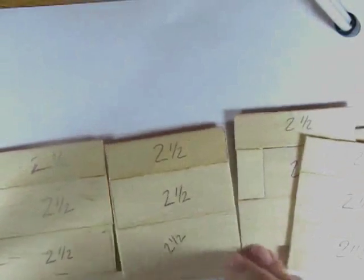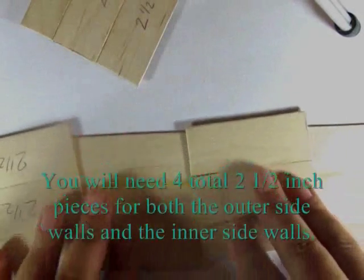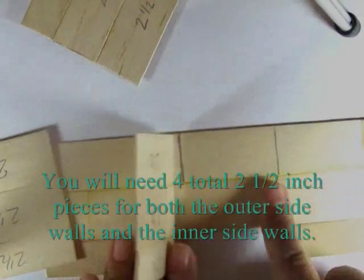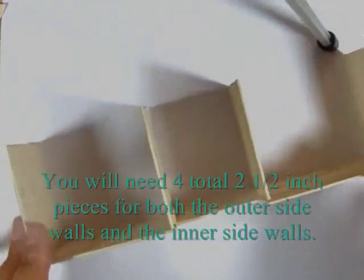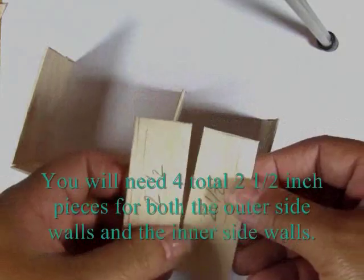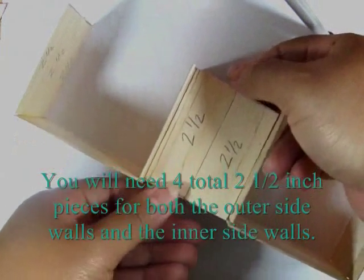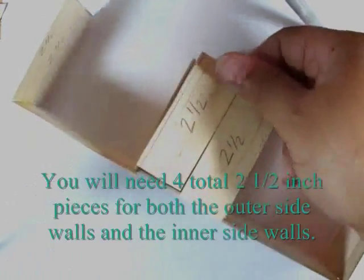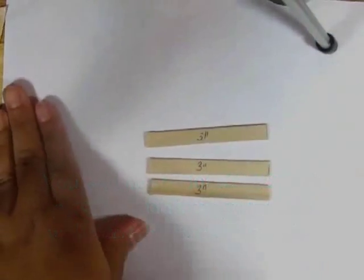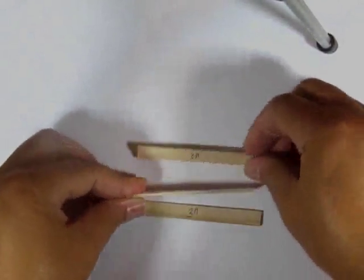Then use the same super jumbo popsicle stick and jumbo popsicle stick pattern to create two more two-and-a-half-inch pieces. Glue one to either side and then one on the inside where the break is. Then take two additional pieces of a super extra jumbo popsicle stick, cut that into a two-and-a-half-inch piece as well, and glue that in the center as a counter.